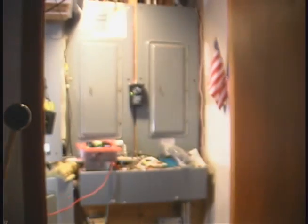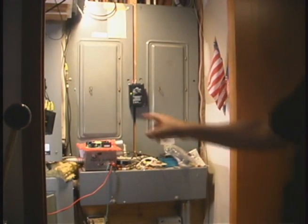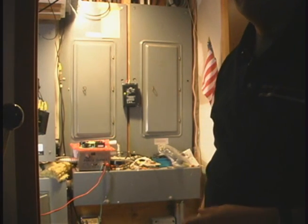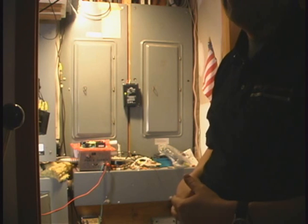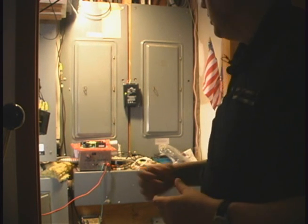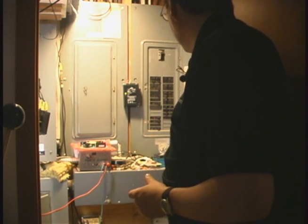Now you have to find your circuit breaker to turn it off. Ours just happens to be in this closet. As you can see, we have a number of panels. That's why we've taken and turned the fan on on the system so that when we get the right circuit breaker, we can go ahead and hear that it's off.